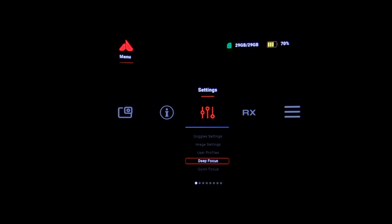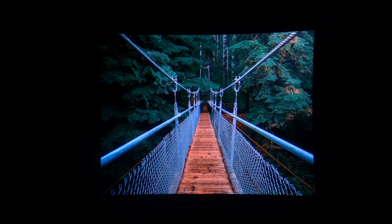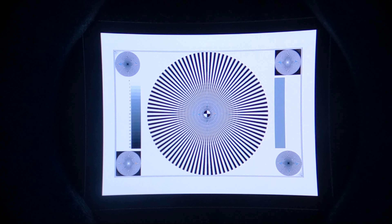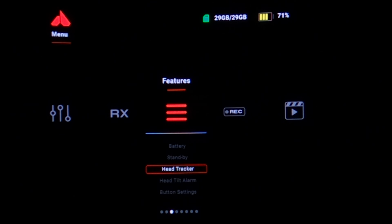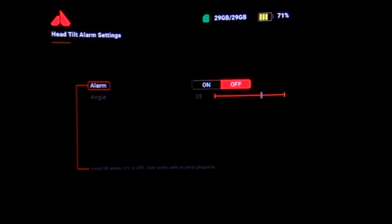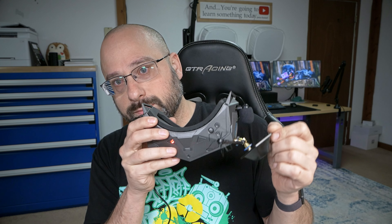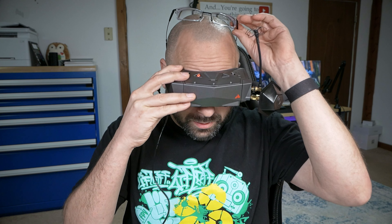The last two options in the menu help you ensure the goggle is focused correctly for your eyes — a small but nice touch. There's also a head tilt alarm: the goggle has an accelerometer that detects if you're dropping your head, because many pilots tilt their head down while flying, pointing their patch antenna at the ground. It'll beep to remind you to pick your head up. That's pretty clever.